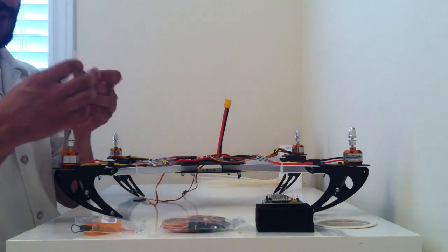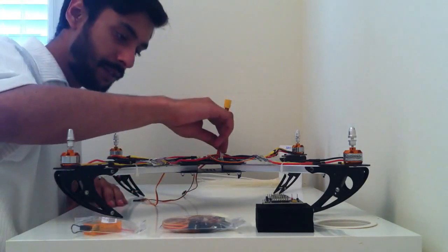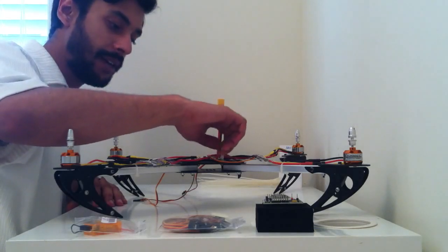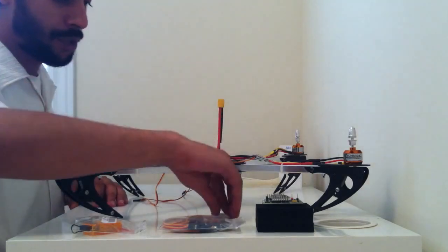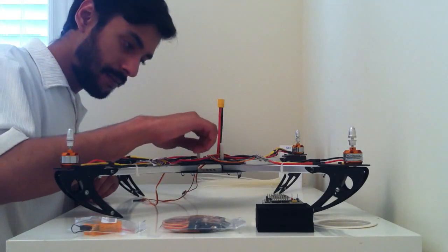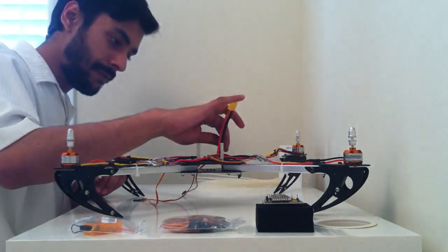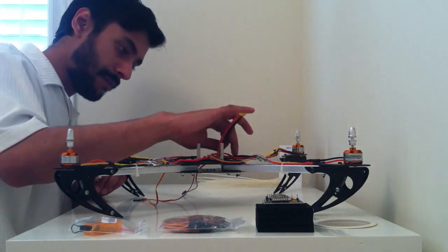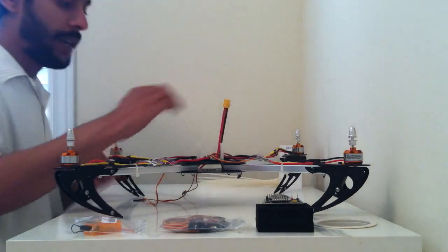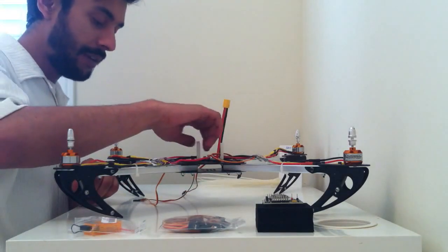You will need to order nylon spacers which don't come with the X525 frame kit separately — please make sure you do that. We're essentially just going to use them to tie in our power board which we installed in the previous video. You want to make sure they're nice and firm but not too tight so you don't damage the power board or the nylon threading.